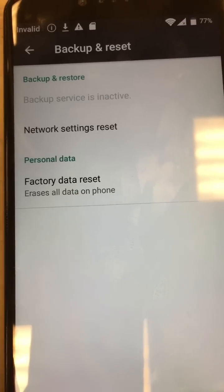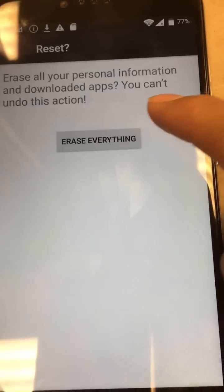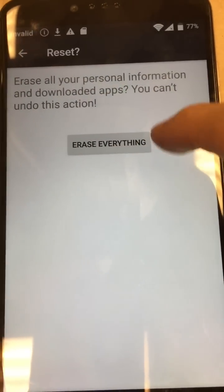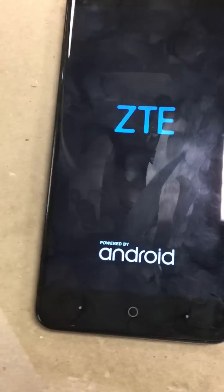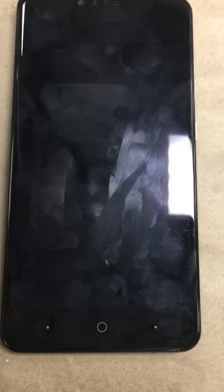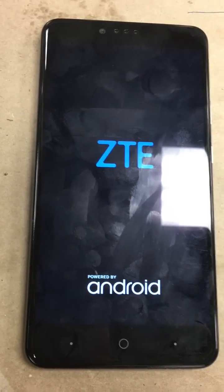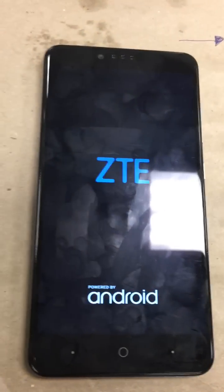Then go back and go to backup and reset. This time it should change. Go to factory data reset, then reset phone. Now it brings us to a new screen we didn't see earlier — go ahead and hit 'erase everything.' Now it's doing a factory data reset. It will take a few minutes to come back on.